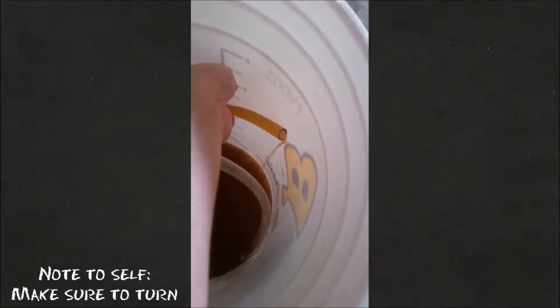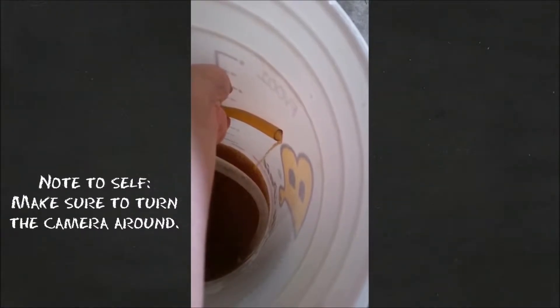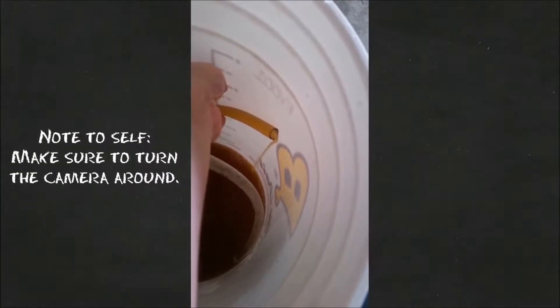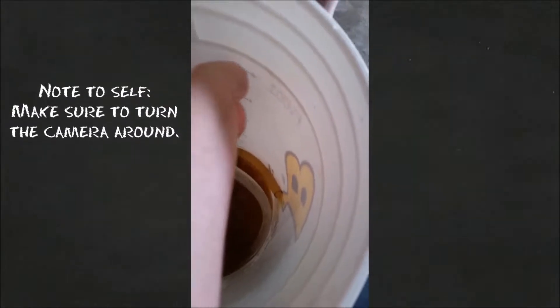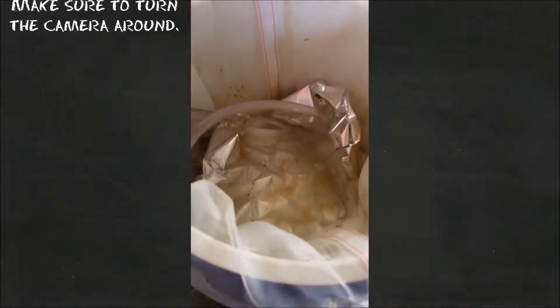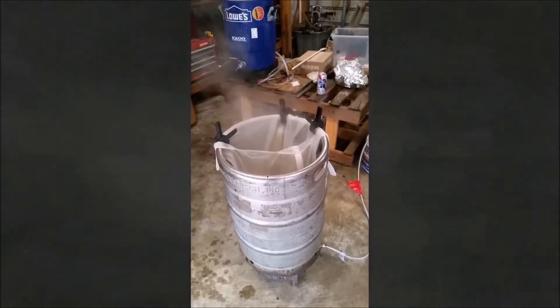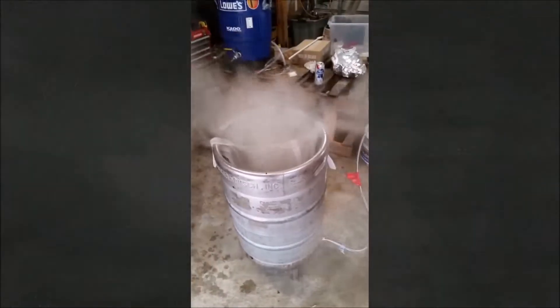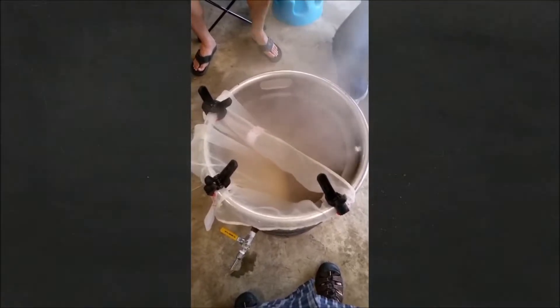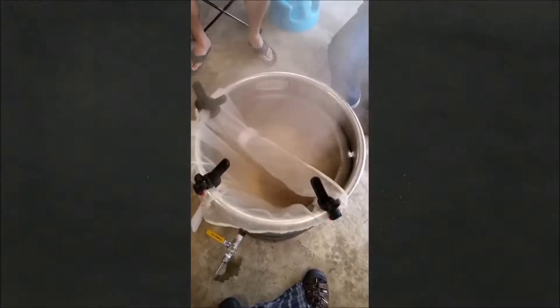This is an exciting mash-in. We got the boil cranking. Just did our first hop drop of an ounce of Centennial.